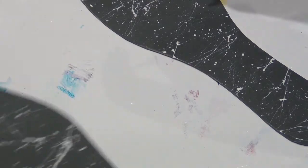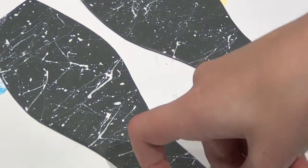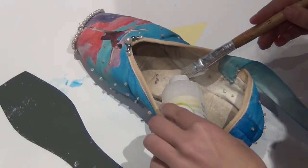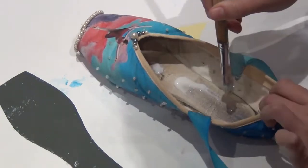This creates a kind of star effect. Then I just used some Mod Podge and applied it on the original sole of my shoe to stick the new sole that I made to the shoe.